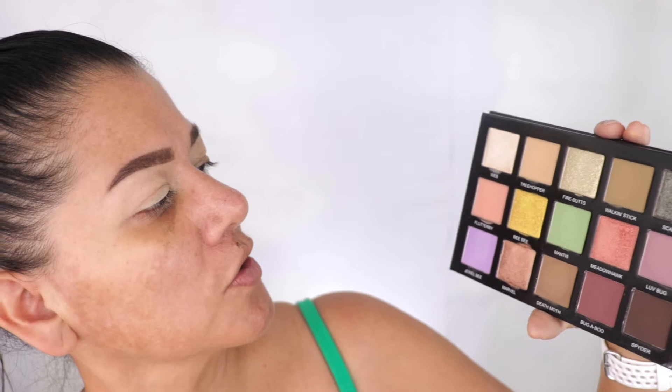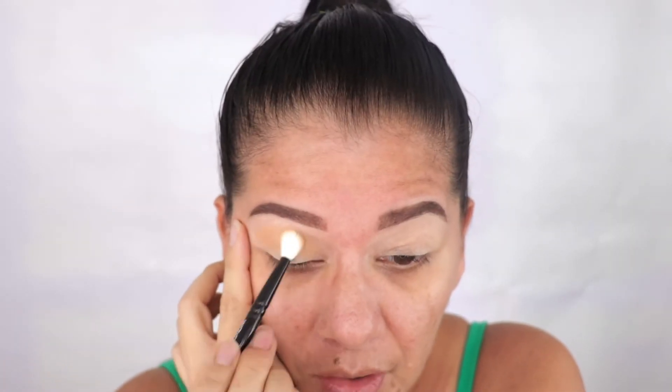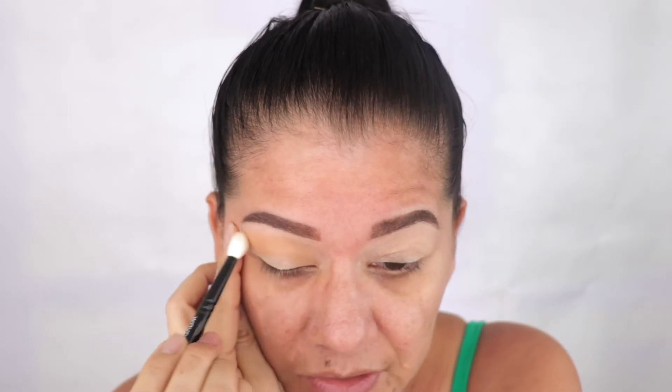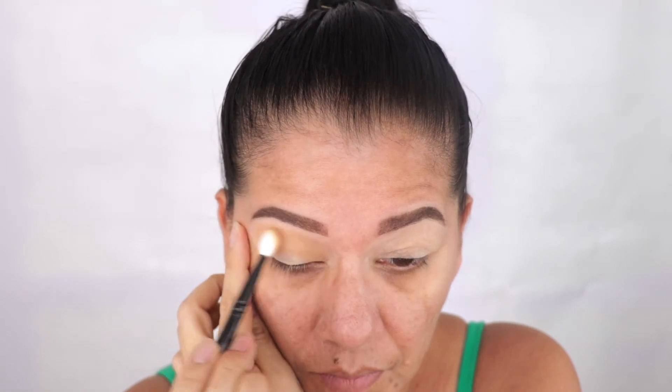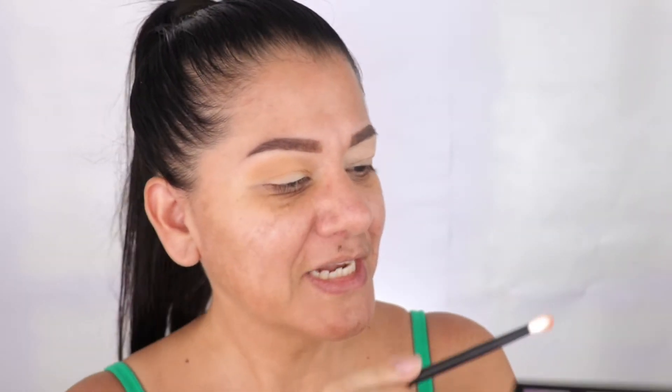I don't know which color to pick — I have a green shirt right now so I'm trying to figure out what I want to do. I think I'm going to use Tree Topper first, and they are like butter, oh my God. Sydney Grace has like the best eyeshadows and the price is so good. I'm going to use the Wingos number 18 just to diffuse the color, and the Redford number 13. It's so freaking pigmented, it's so buttery.